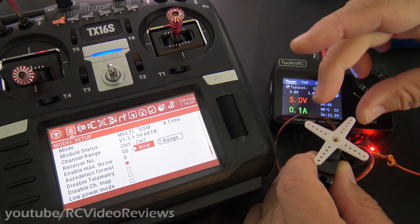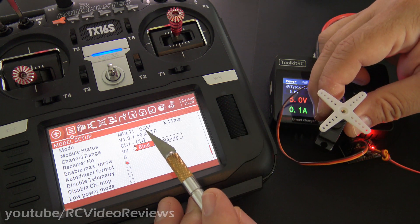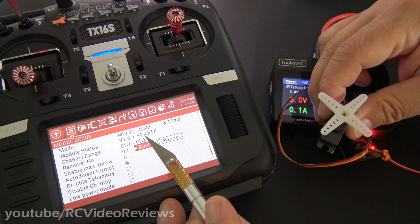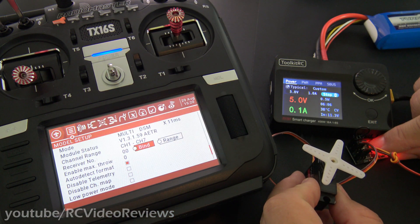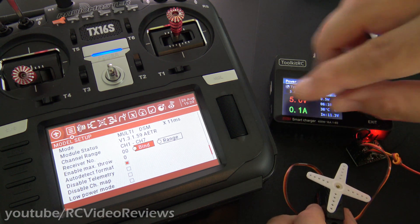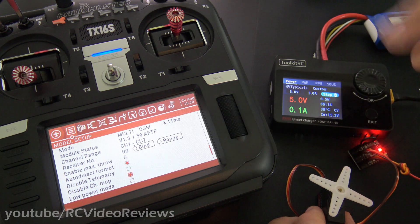Now I'm going to show you something cool since you stuck around to the end of the video — some bonus footage. You notice on my radio the default firmware options are aileron, elevator, throttle, and rudder. But the receiver is set for throttle, aileron, elevator, and rudder. Well, if I don't like that order, I can come down here to disable channel map and click okay on that.